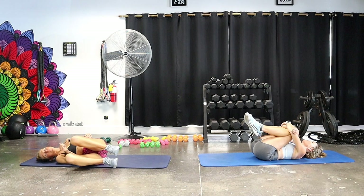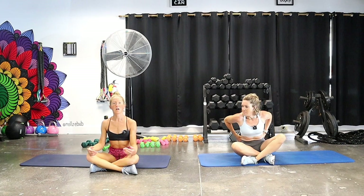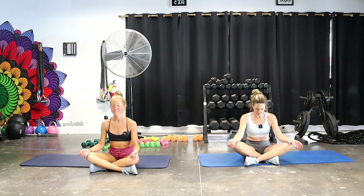Sitting up nice and tall with your hands on your thighs, let your eyes close. Take a few deep settling breaths — inhaling through the belly and exhale. In this moment, notice how you feel. Maybe let the corners of your mouth turn up towards the sky — smiling, knowing that you did a great job today. The more you show up for yourself, the better you feel, and the better that positive energy translates out into everything you do.